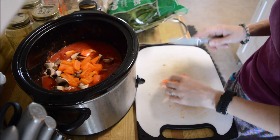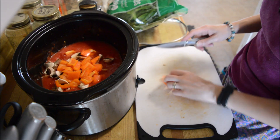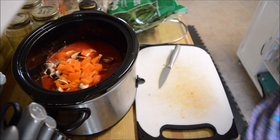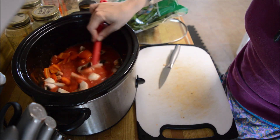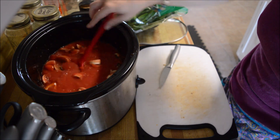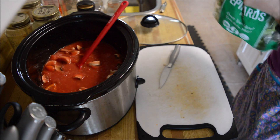I have my diffuser going — I have lemongrass and lavender in it. I got the veggies in there; it doesn't need a spoon just yet. So what do I got in there? I got mushrooms, I have a pepper in there, and we're going to get some spinach in here.